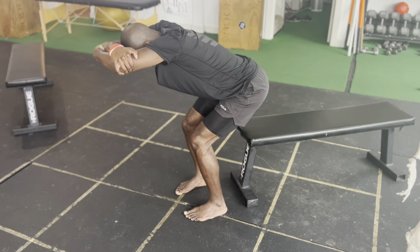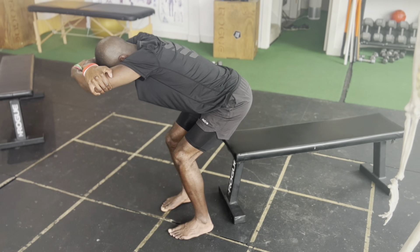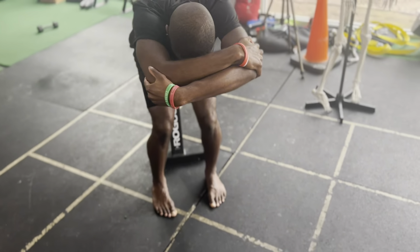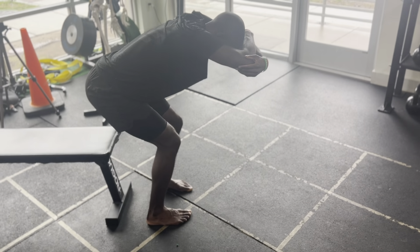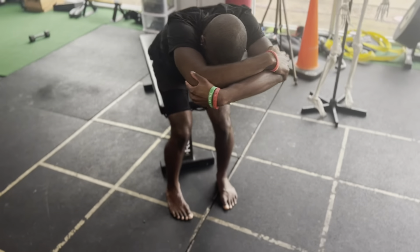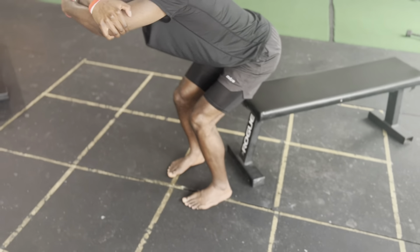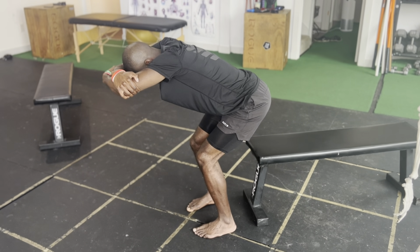We're going to hold this beautiful hinge for time — whatever time the coach puts on the bottom. You can see his quads, shins, upper back, lower back — everything is on fire in this movement. He wants to keep breathing in through his nose, expanding his ribs, keep reaching the arms overhead, keep extending the spine, and keep pushing through both feet as hard as possible.